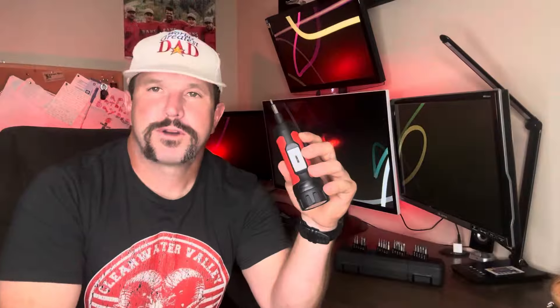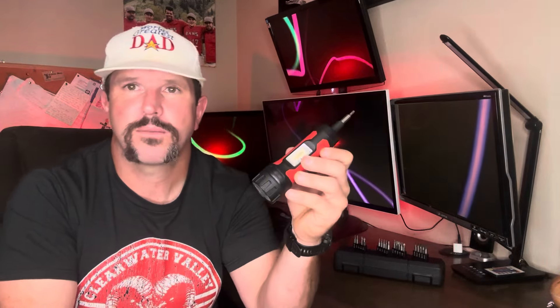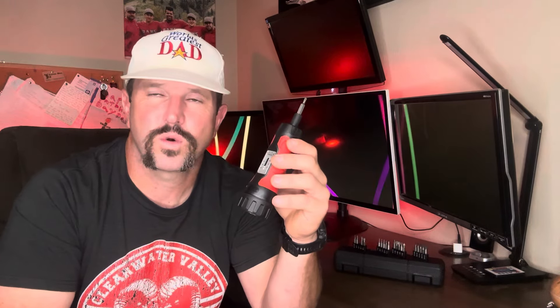So there you go — that's pretty much everything you need to know about the Wanlvkang torque screwdriver. After testing this thing out, here are my three takeaways. Number one: this thing seems fairly heavy-duty and pretty well constructed, it's easy to adjust, and gives you between 10 and 65 pounds of torque. Number two: I love the fact that they gave me all those extra bits as well as a nice storage case so I won't lose this thing when I'm not using it.